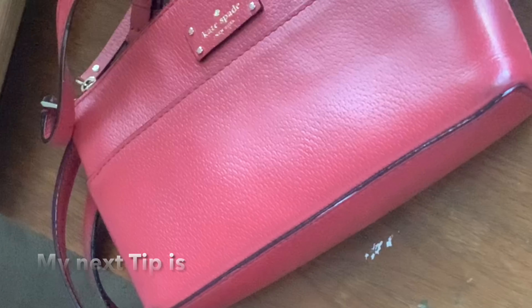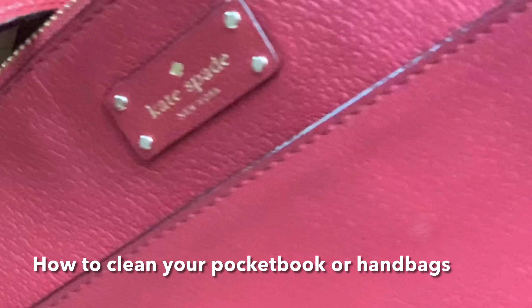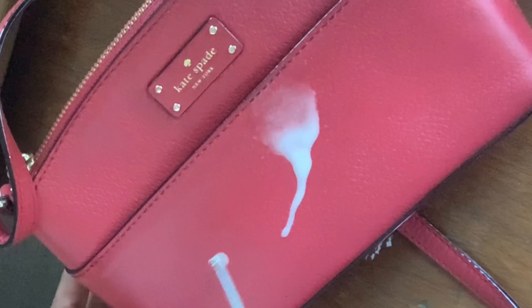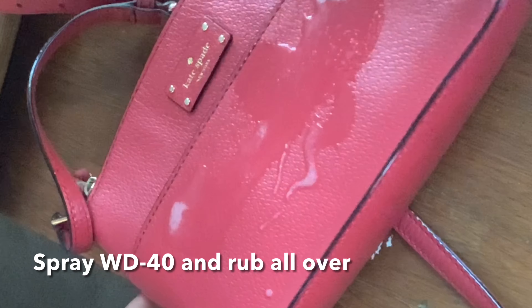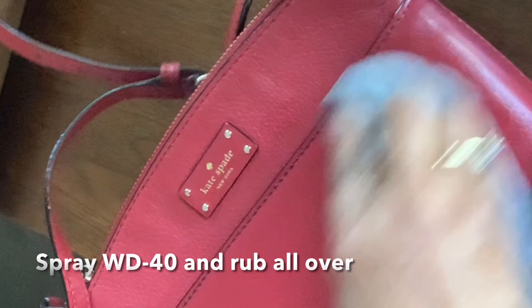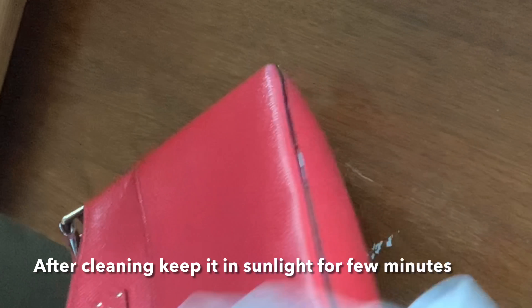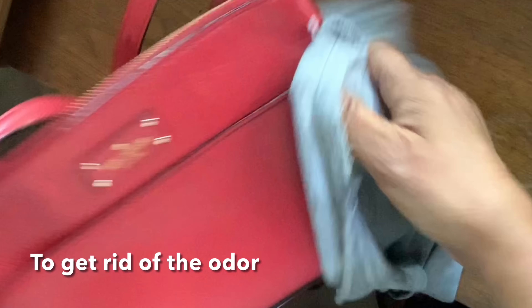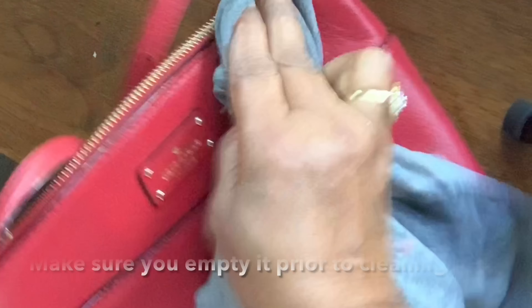My next tip is to clean the bag. As I can see, this is my handbag. I have used it in coffee in India, so there are things that happen quickly. I am going to spray it a little and I will rub it a little. After doing it, keep it in the water for a little while. If there is a smell, it will go out. Make sure that you will clean it first.